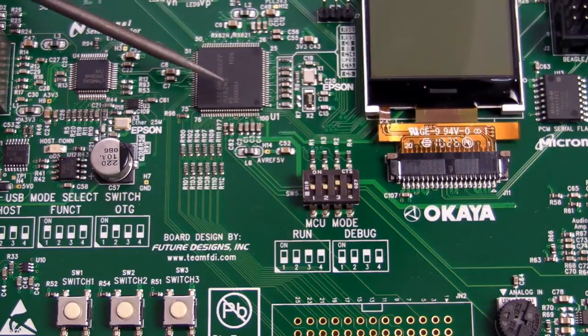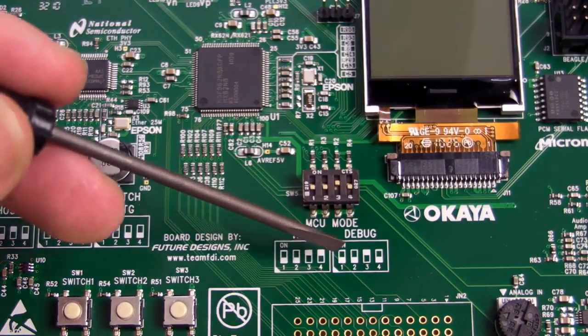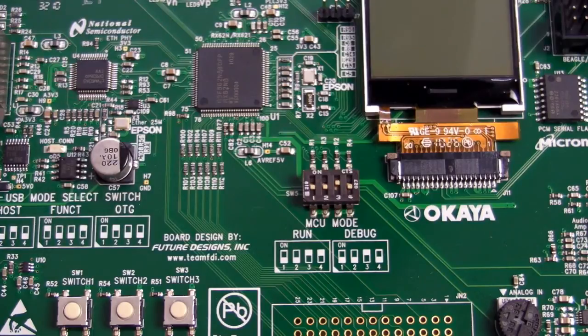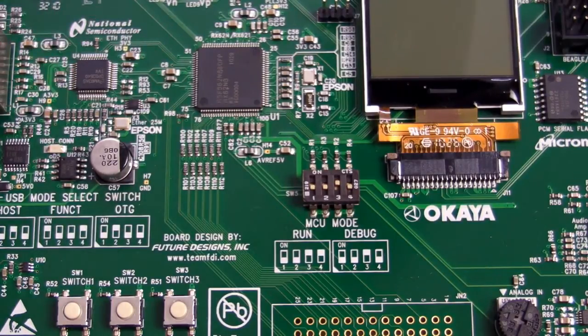And of course you get the Renesas RX Series micro in there — the new high-performance, low-power solution. As with any good development board, it's got selectable run and debug modes, so you can choose the best of both worlds. You can put it in full debugging mode when developing your application, and then when you want to test its true performance, you stick it into run mode.